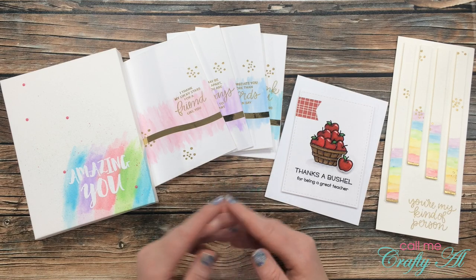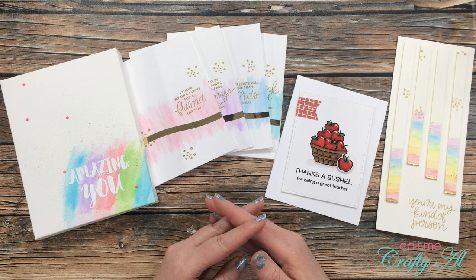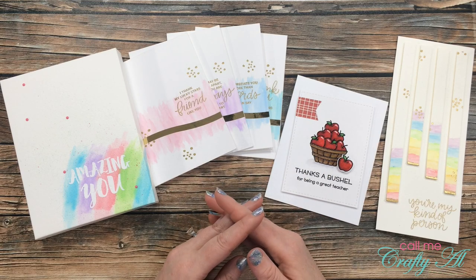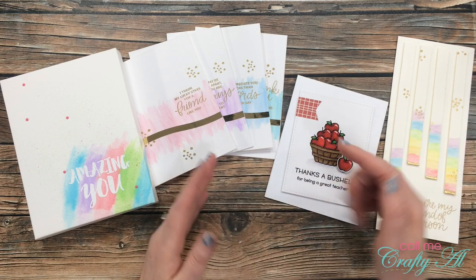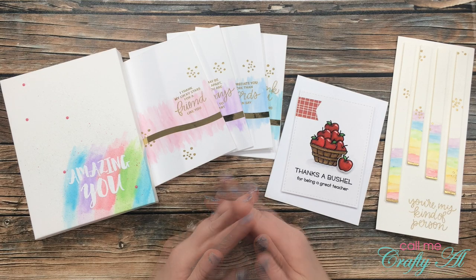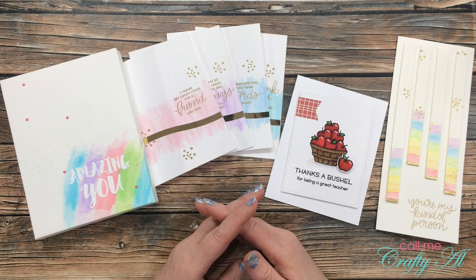Earlier in the week I unboxed some Arteza goodies that I was sent to try out, and then throughout the week I shared the projects that you see here in front of me. If you would like to see any of these videos including the unboxing, make sure to check in the description box below — I have my Arteza week playlist. Today I am here to announce my giveaway. I just recently hit 13,000 subscribers here on YouTube.